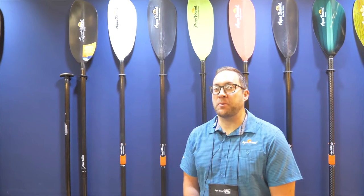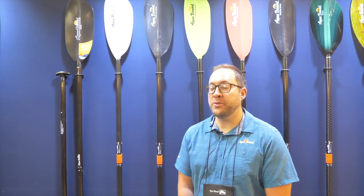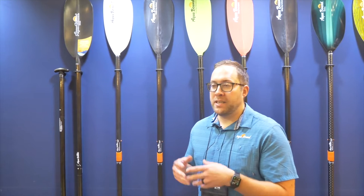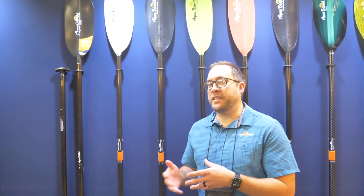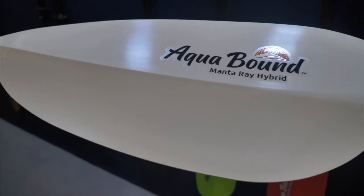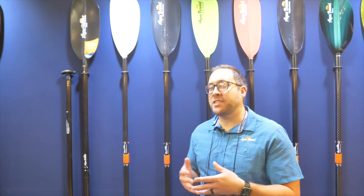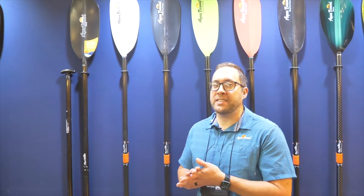Andrew here at the Aquabound booth at the Paddle Sports Show in Lyon, France 2022. I'm here to introduce our Manta Ray family of touring kayak paddles. The Manta Ray has got a slight update, a tweak, an improvement to make our award-winning, best-selling family of product just a little bit better. We redesigned the blade shape, made it lighter, stiffer, and with a little bit quieter entry and exit.